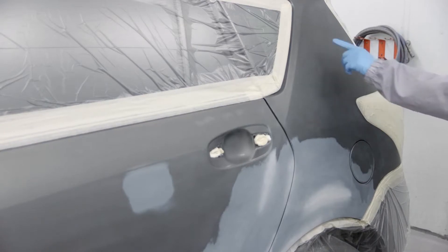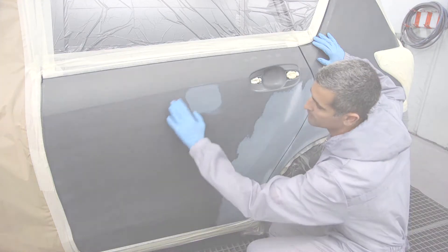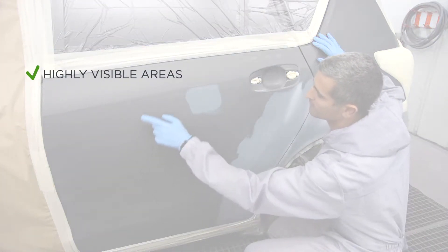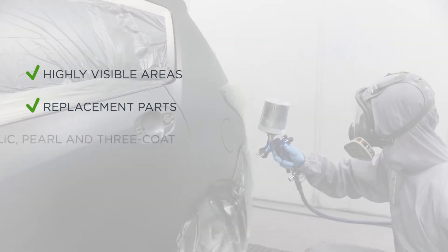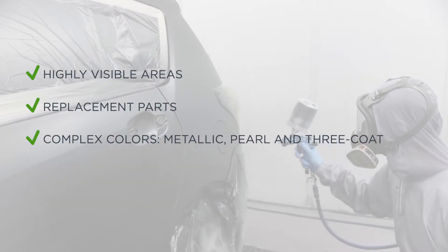In general, this technique will be applied in cases such as highly visible body areas like wings or doors, replacement parts to enable their integration into the bodywork, and in complex colours such as metallic.